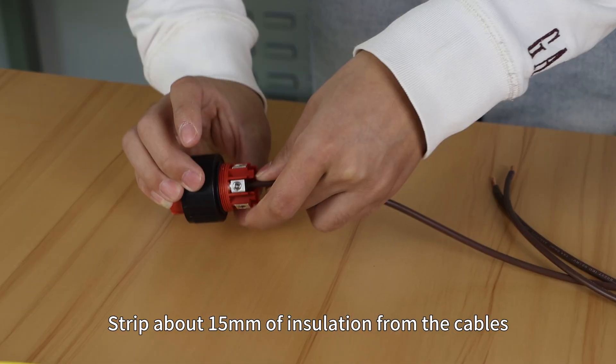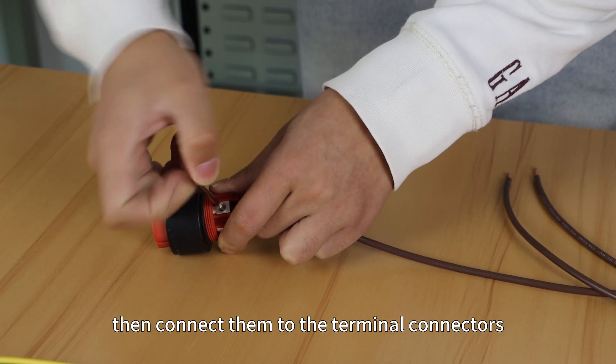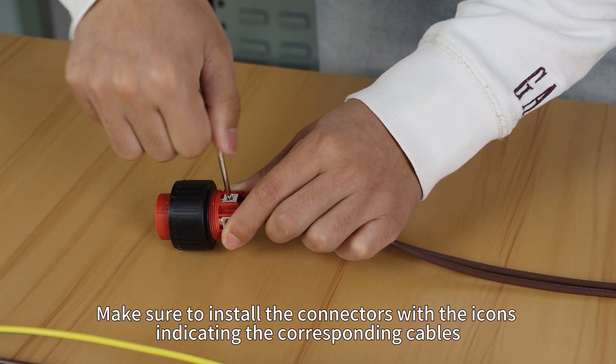Strip about 15mm of insulation from the cables, then connect them to the terminal connectors. Make sure to install the connector with the icon indicating the corresponding cables.